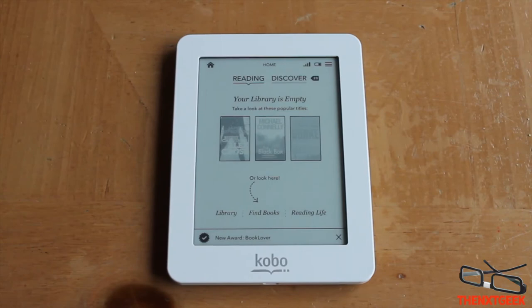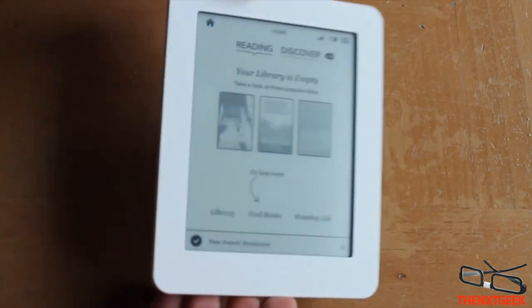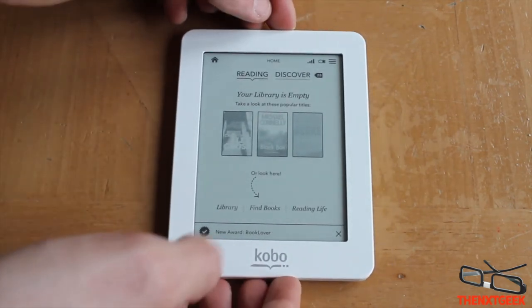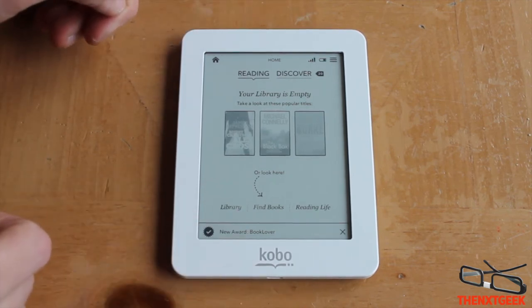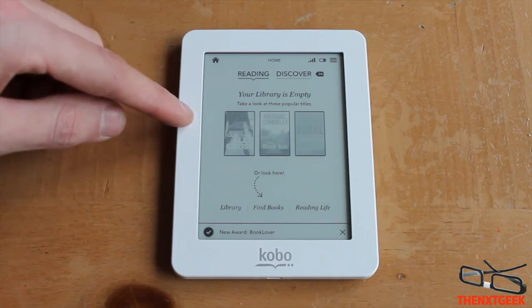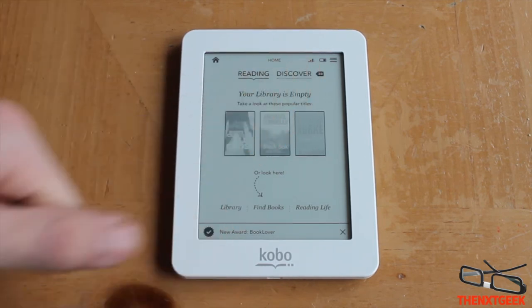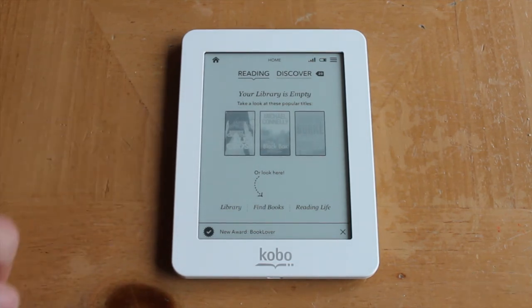Everything is now set up and done. Overall the design and setup are very simple and very good. I'm very pleased with the device and also very pleased with the price at around £49. I will do a full review in a couple of weeks. Thank you so much for watching — if you liked this unboxing and first impressions then please give it a thumbs up. I'll see you all in my next video.